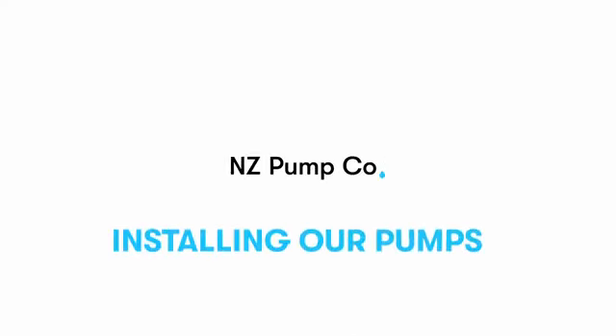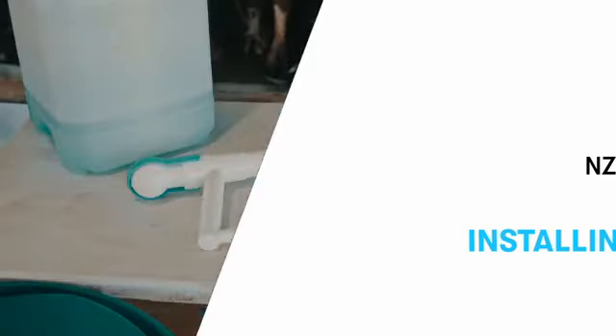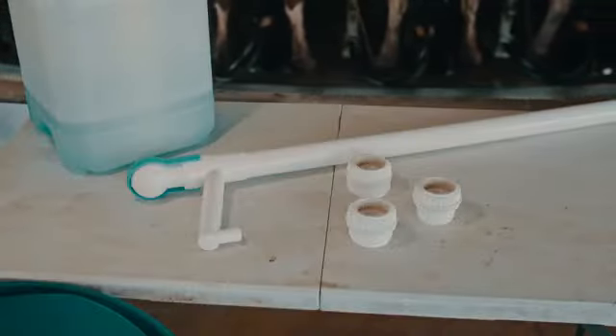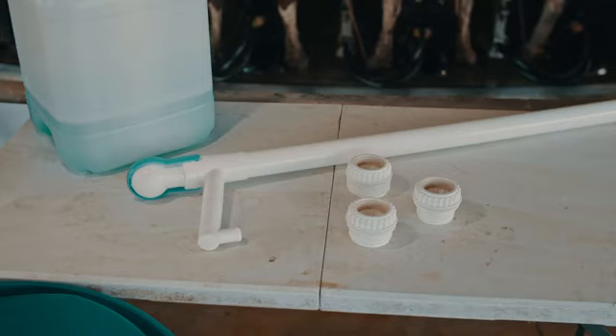How to install an NZ Pump Co pump. Before you begin installing your new pump, make sure that you have your pump and appropriate adapter fitting. If you are unsure which adapter fitting you need, you can watch our adapter fitting video to make sure that you are using the correct one.